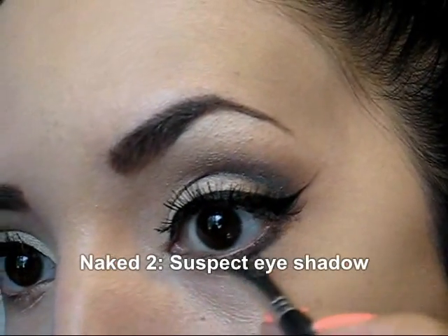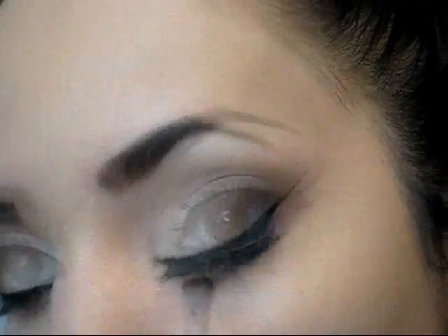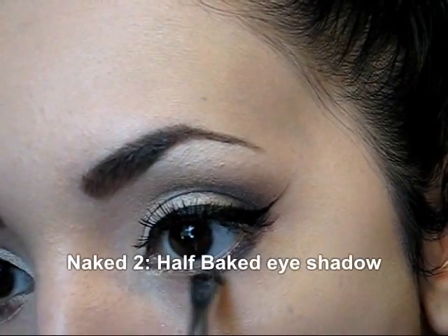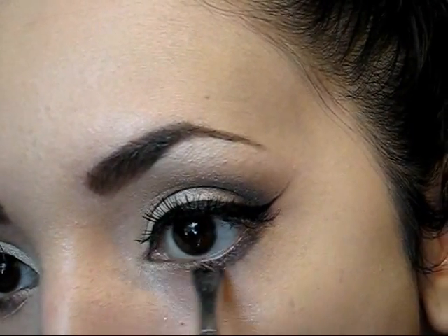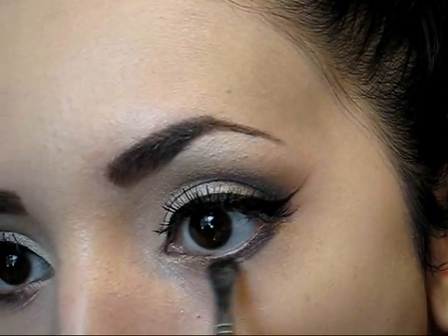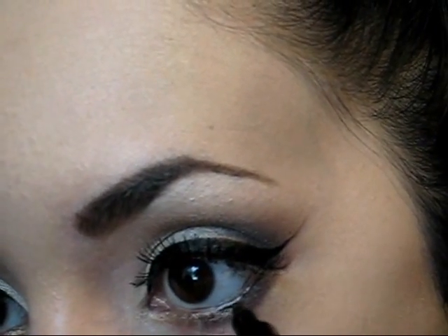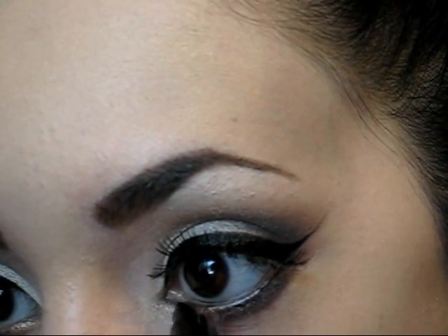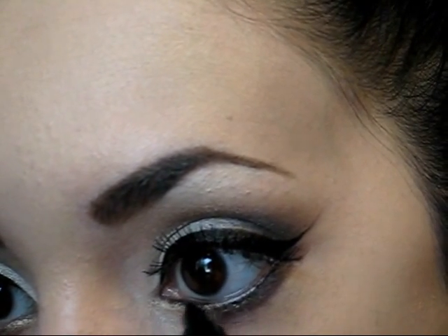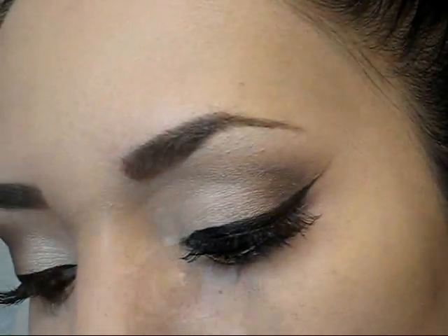On the lower part of the eyes I'm going to be applying the same dark eyeshadow that I used before, and at the inner corner of my eyes I'm going to be applying Half-Baked. So I'm going to mix those two colors on the center of the lower part of my eye. Now on the waterline I'm going to be applying a white eyeliner — I highly recommend you to use a pencil on this area because the waterline is very delicate.